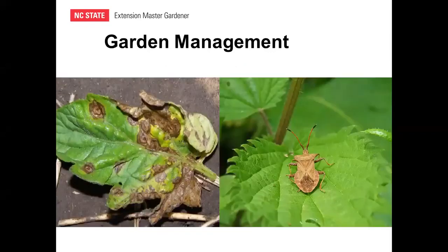Diseases and pests can still occur with straw bale gardens. Early blight in tomatoes is a soil-borne disease you'd expect less of, but airborne diseases like late blight will be just as problematic as in traditional soil gardening. Insect pests such as squash bugs can certainly still occur in straw bale gardens just as they do in traditional gardens.